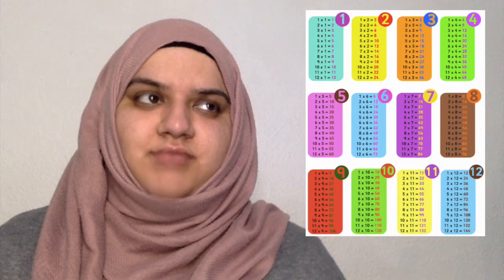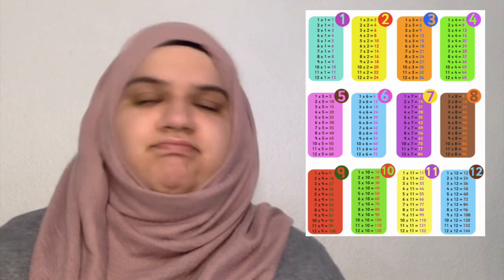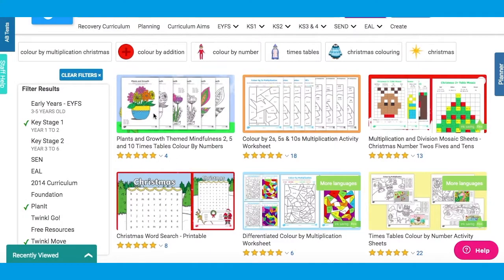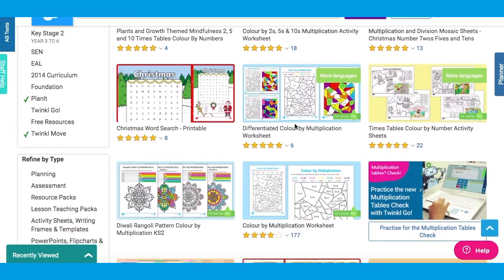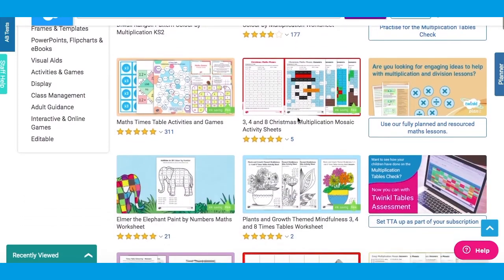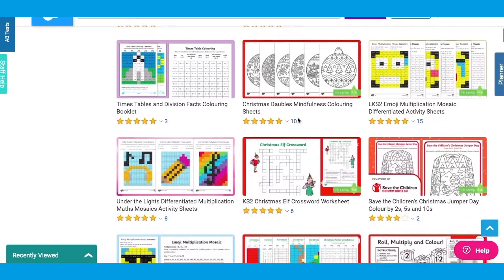Long gone are the days where we used to learn by rote. Your child no longer has to sit and feel frustrated that the times tables are not going into their head. There are a number of ways to gain some multiplication practice. Your child could use the colour by 2, 5 and 10 activities. This type of resource is fantastic for helping a child practice their multiplication skills in a different format or setting.